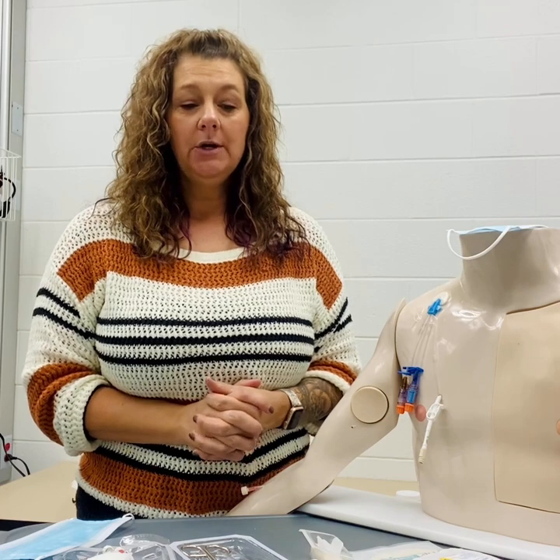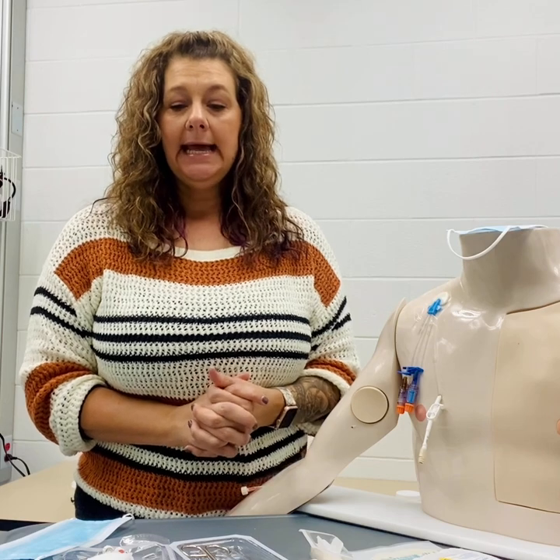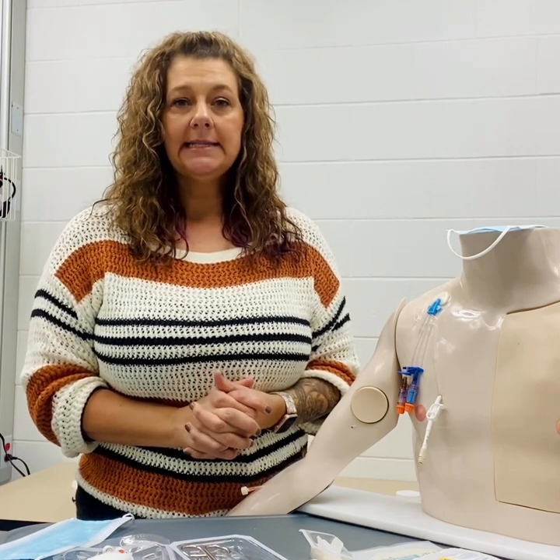Once we have completed the procedure, we'll clean up our area, wash our hands, ensure that the patient is comfortable and that their needs are met, and we will document how the patient tolerated the procedure, the appearance of the catheter, and any specific findings that we may have found during the procedure. And that is central line catheter removal.